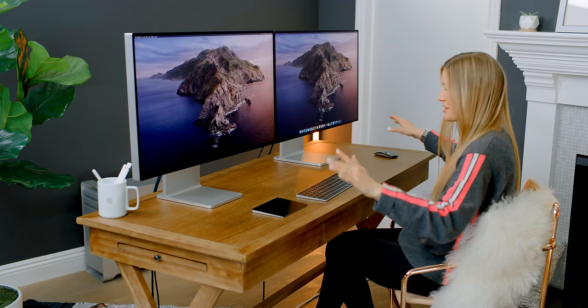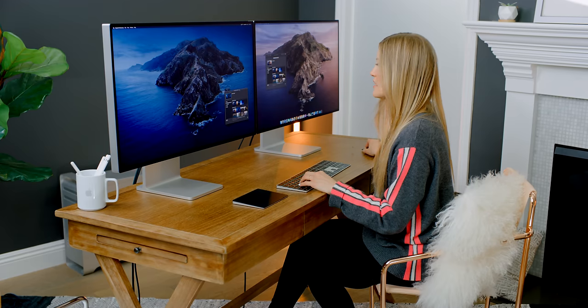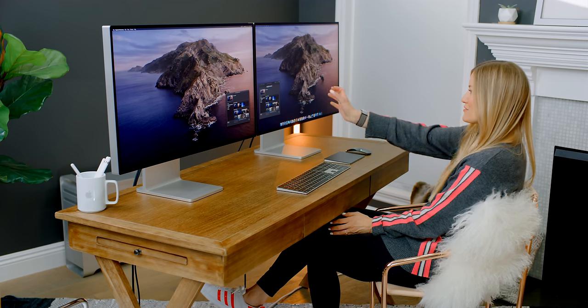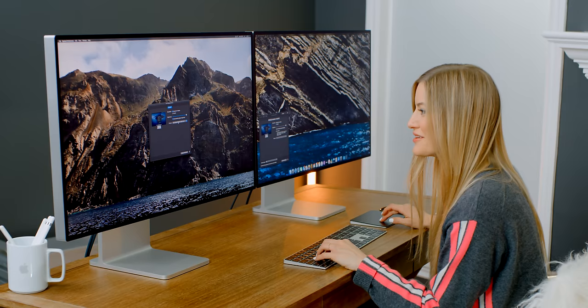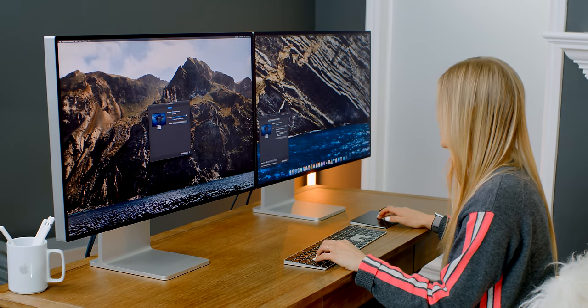We've got both of them set up. Each one of these monitors can go up to 1,600 nits of brightness and we have two of them side by side. Now I need to get this thing all set up so that I can start to edit. Night mode Catalina, daytime Catalina — it's great because I have two little desktop options here for each display. I am so excited to edit. The brightness is all the way up and you can see there are different display options. So this one says Pro Display — 1,600 nits.